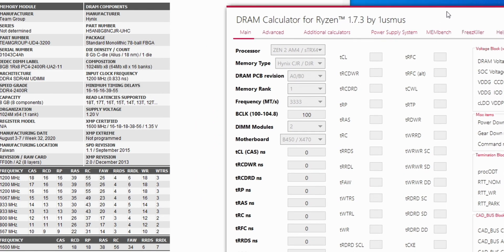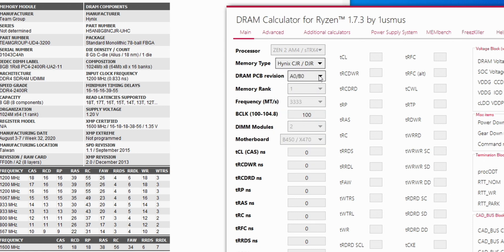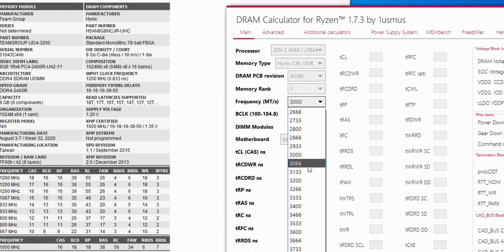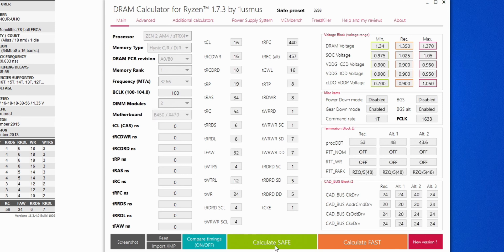Now what we want to do is take that data and open DRAM Calculator, then punch in that data along with the rest of our system info. For my example, I'm using a Ryzen 3600, so that's Zen 2 AM4. We then have Hynix C die, so we punch that in. We also have single rank memory, our frequency set to 3266 megahertz, and we're using two DIMMs on a B450 motherboard. After punching in all the system details, go ahead and click calculate safe towards the bottom of the program, and it's going to pop out estimated timings as well as voltages for your setup.